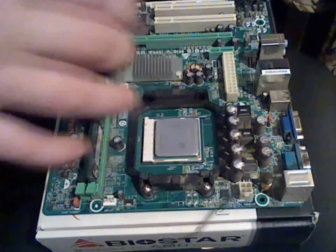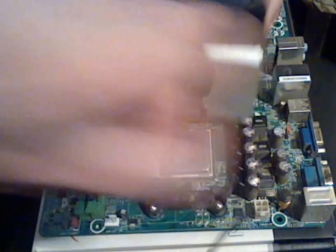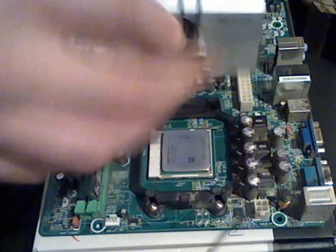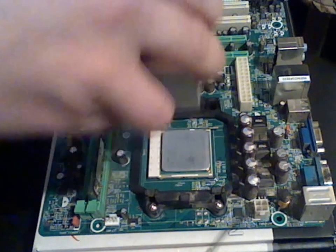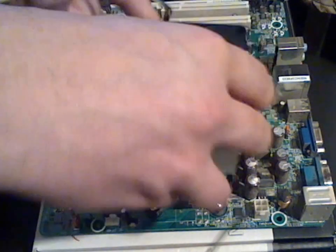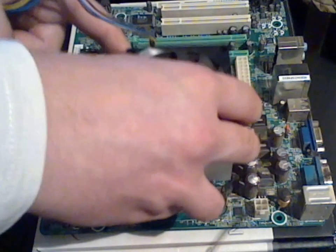The connection will be made by these two brackets right here. First, this lever should be in the down position. Connect the CPU cooler and place it vertically on the CPU.